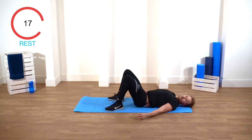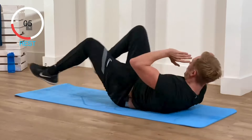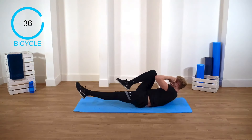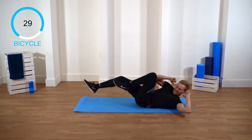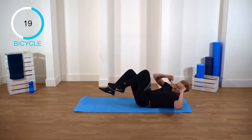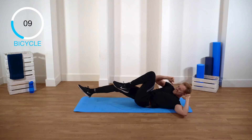Bicycle crunches. Your elbow is coming to your opposite knee, and change. One leg up slightly off the floor. Ready? In three, two, one, let's go. Change. This is brutal. Keep going. You're gonna feel this tomorrow, definitely. Keep going — last 10 seconds.